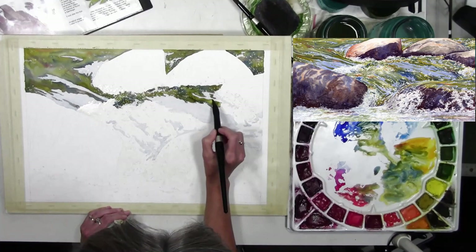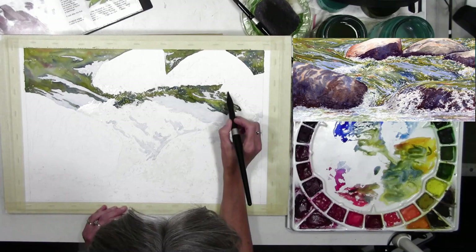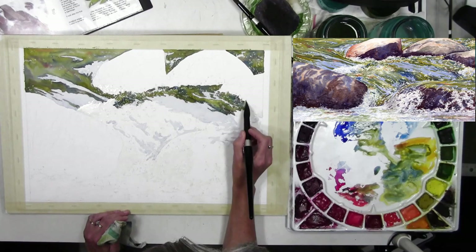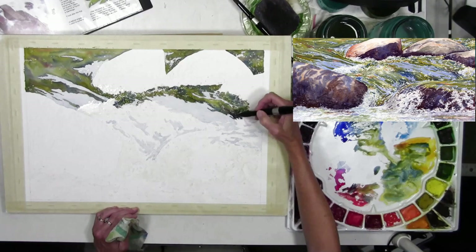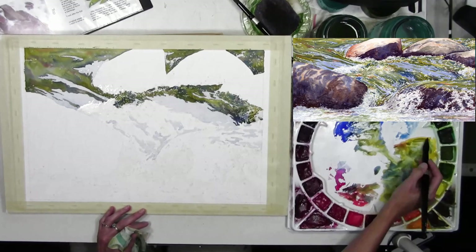Painting this way does create hard edges, so if I wanted to I could come back later with a little water on my brush and soften some of those edges. I'm just working down the shape and continuing to keep that front edge wet with the paint I'm using, so that I can continue to join everything as I'm moving around that shape.